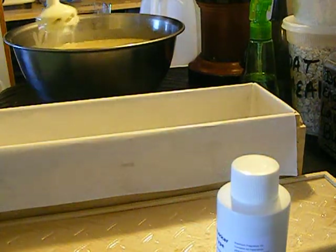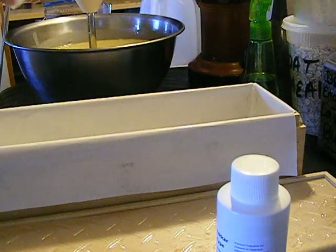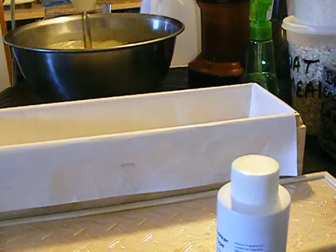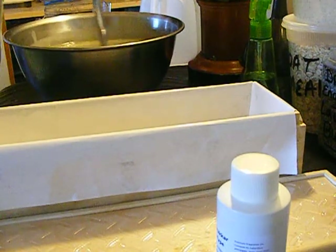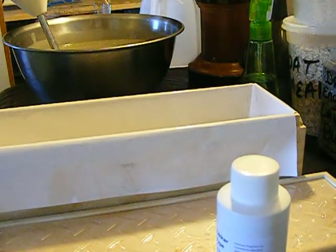Now at this point I can see a very, very light trace — just a very little bit. What I'm going to do now is I've got my black coloring here already mixed with some glycerin. I'm just going to add a little bit for the black color. It's turning black, but that's not even enough, so I'll put a little bit more in.